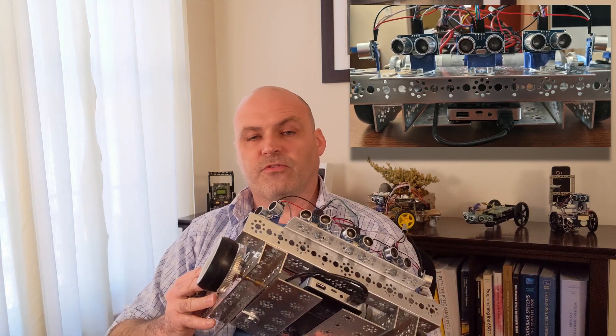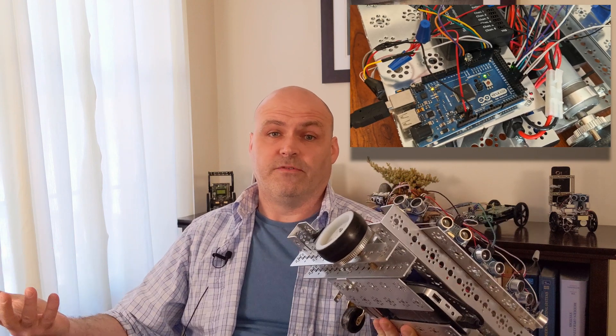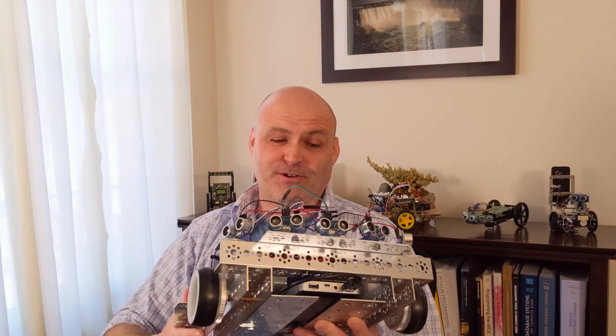Hello everybody, welcome. I wanted to take a pause from our coding and look at a new robot I've just built. I was installing the algorithms for the low-level behaviors yesterday. This is Henry the Ninth — I name all my robots Henry, like kings with numbers. If you have a cool name suggestion, put it in the comments. He's Henry for now unless somebody comes up with something super clever.